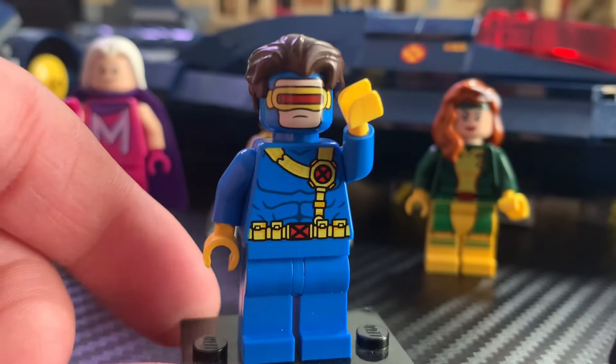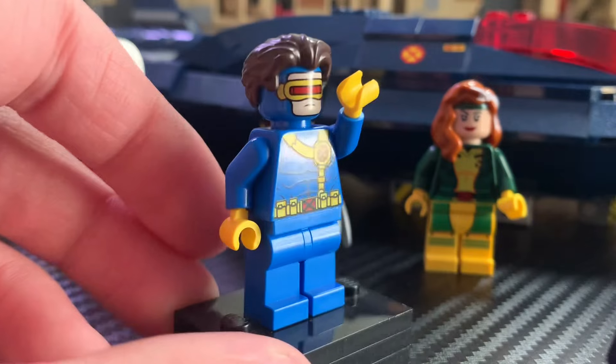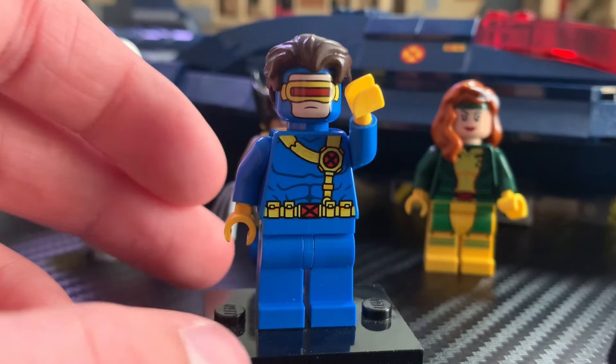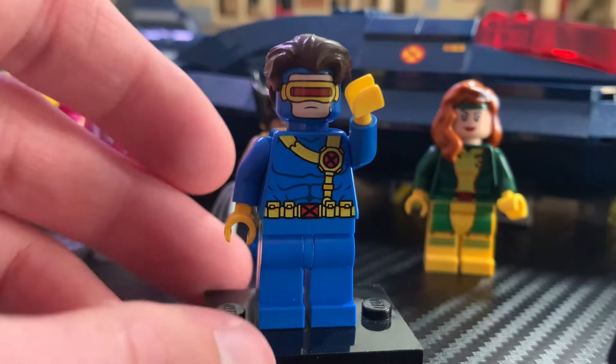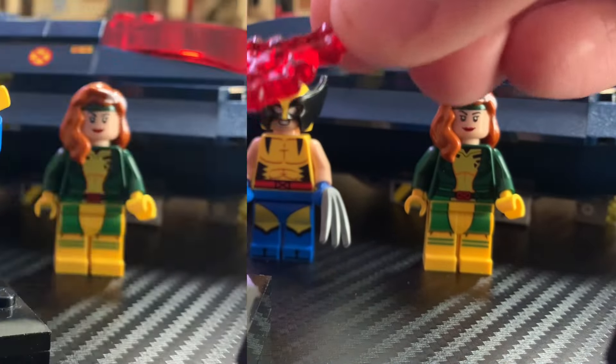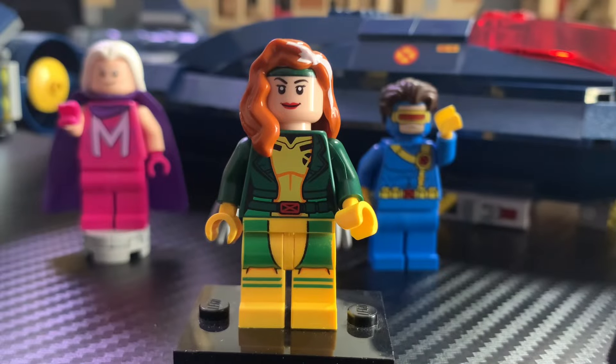My only big complaint with the Cyclops minifigure is that he doesn't have dual-molded legs. I think that would look so good and would be a very easy upgrade — a no-brainer for LEGO to include. I also would have liked to see a blast effect stand lined up with the visor, which would look really cool. Still, I'm so glad LEGO decided to remake Cyclops because he's one of my favorite X-Men.